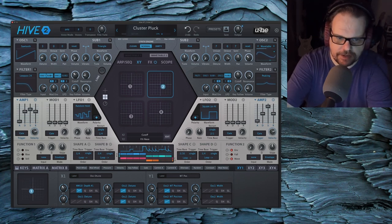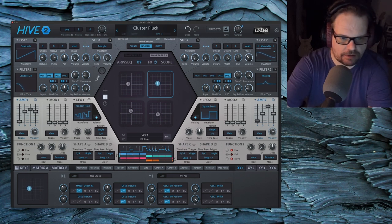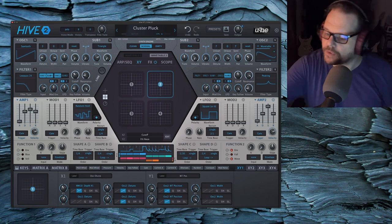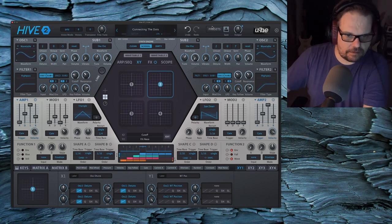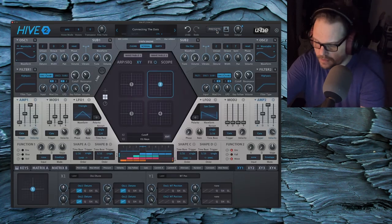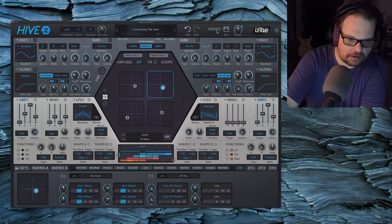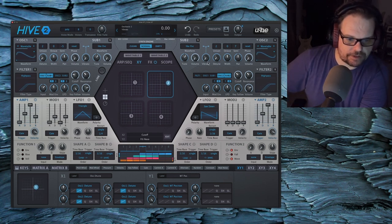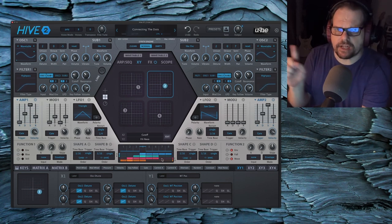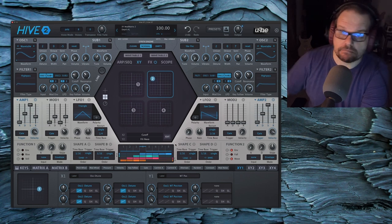I think I just want to have a session where I just record all these patches with all of these crazy XY assignments, because you could just get some of the most beautiful organic sounds. Aftertouch does some envelope stuff. This one has some creative use of the shape sequencer — different things are kind of looping and overlapping each other at different times because they're not the same lengths.